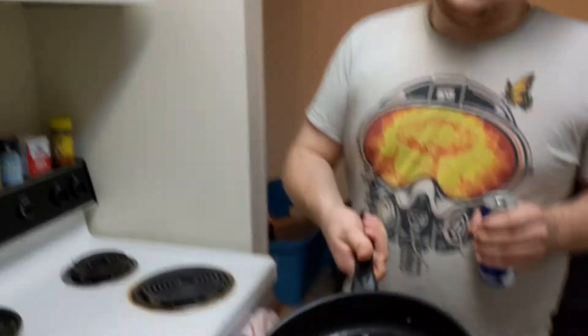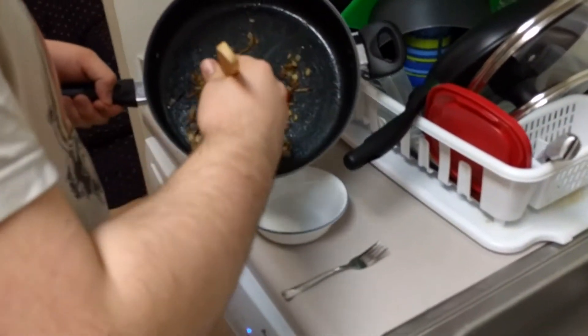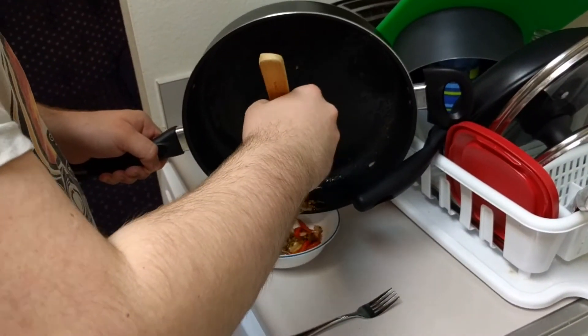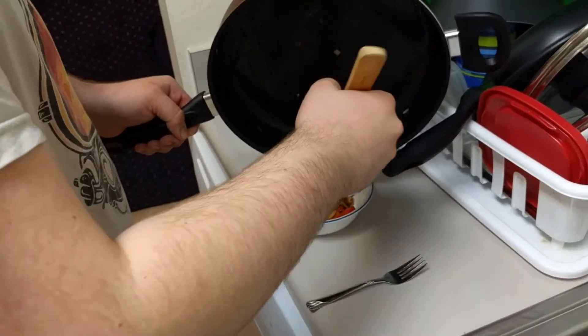I'm gonna eat the rest of this here, so let me get this. Put this right here in this nice bowl. That is a pretty good meal right there. It's pretty brown, but I like brown — you know what I mean, ladies?